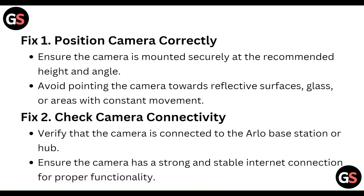First of all, position the camera correctly. Ensure the camera is mounted securely at the recommended height and angle.